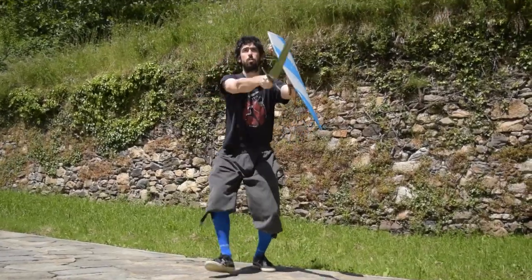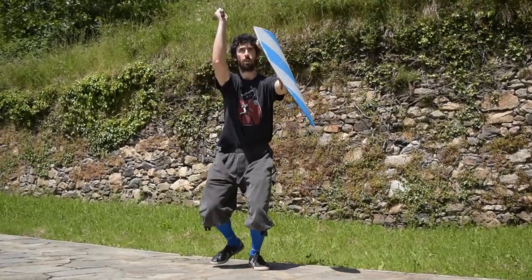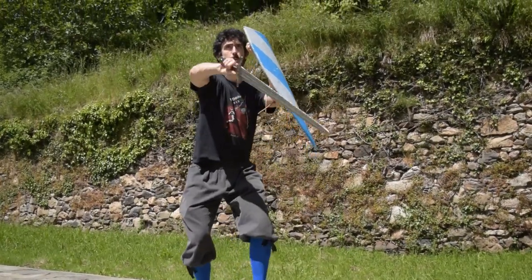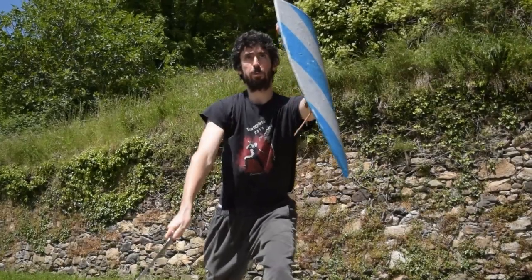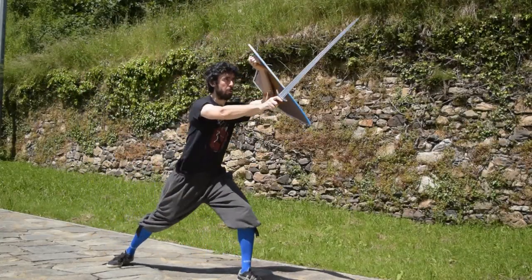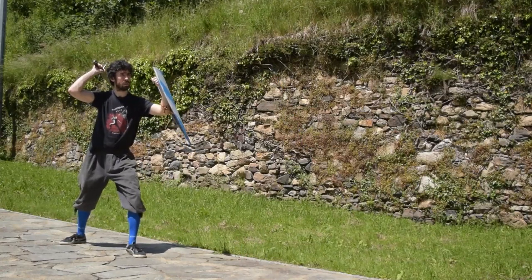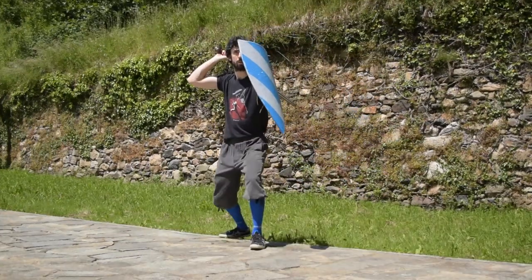Let's put our fourth action in the drill. So again: mandritto Fendente with a passing step, Reverso Sottano with another passing step, Reverso Fendente from the place while protecting our head with the shield, and then our snappy mandritto Sottano with the false edge and with the accresere. And here we are at the end of our drill.